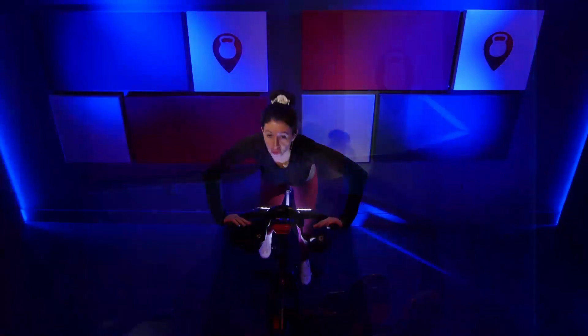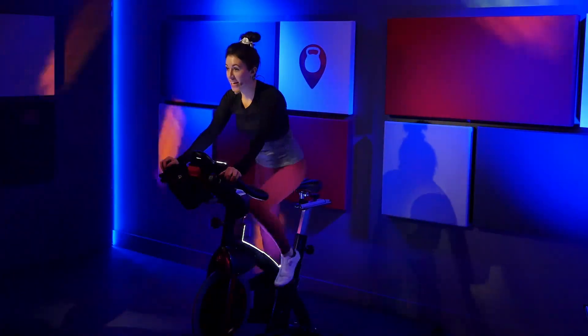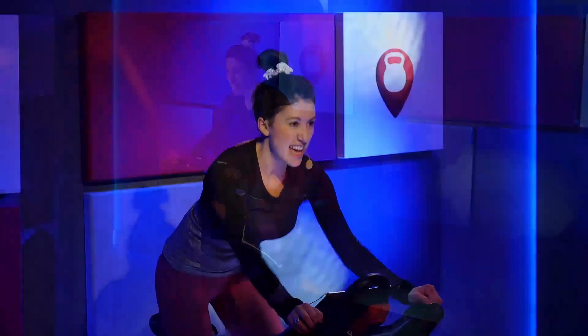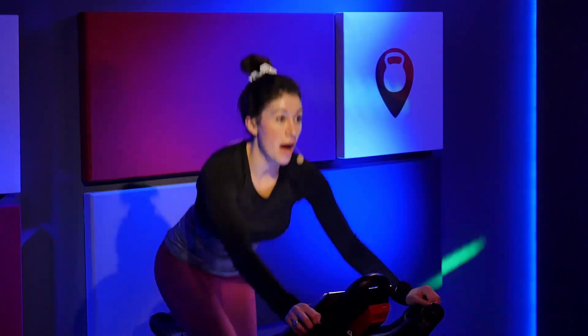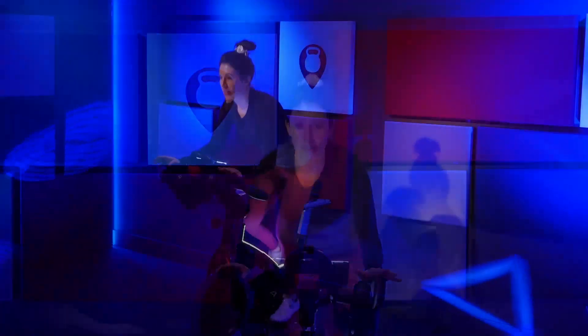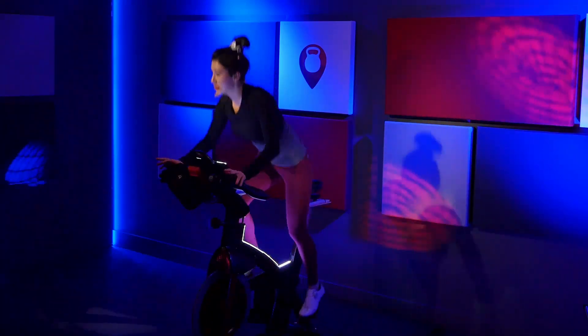Last four, three, two. Press. Tap it back. Press. Tap. Press. Tap. Press. Tap. Two. Press. Two. Tap. Press. Press. Tap. Tap. And just press. Press. Press. Press. Nice job — music fades, we do not.